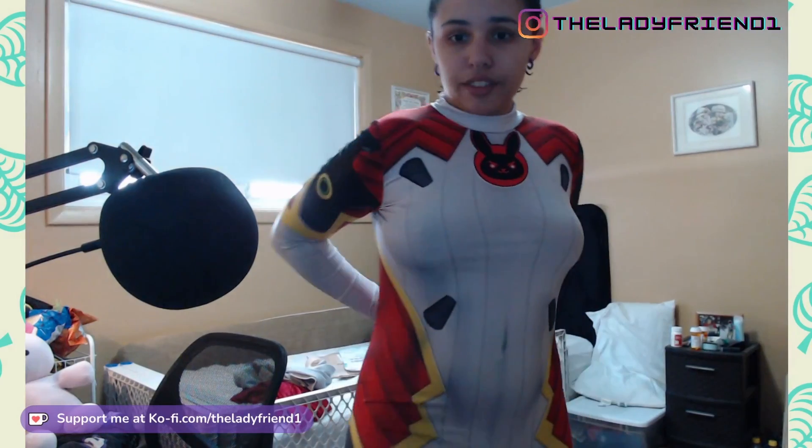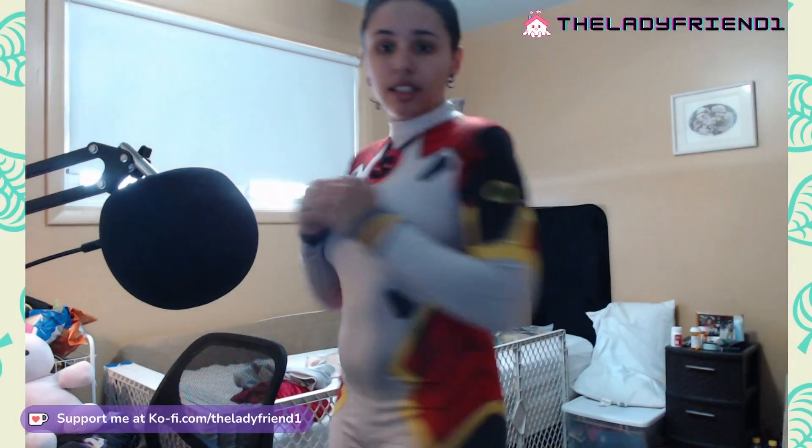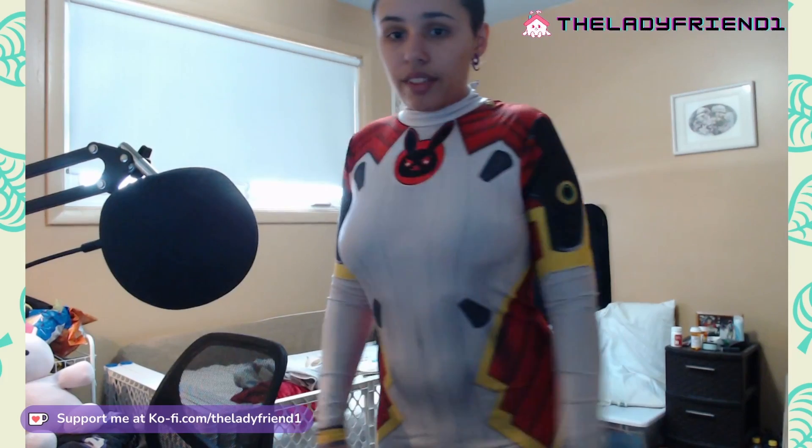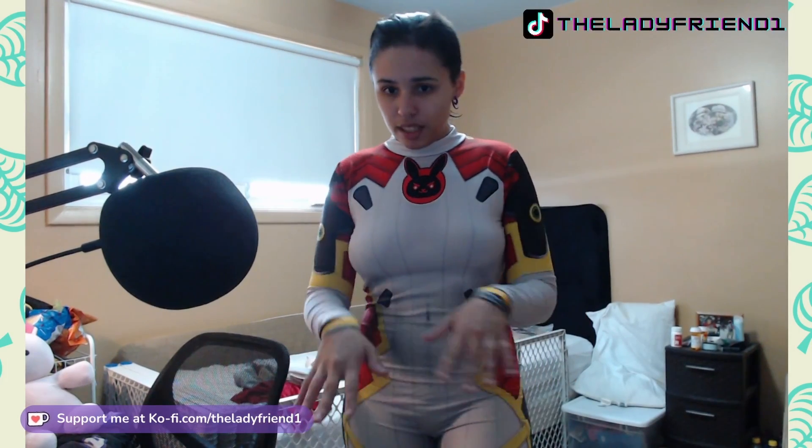I'm going to take a couple minutes, go put this on, and we're going to see how it looks. So I've got the suit on. It does fit pretty comfortably — I don't have it zipped all the way, but I am pretty comfortable in it. It doesn't feel too thin; it feels like an appropriate amount of thickness.